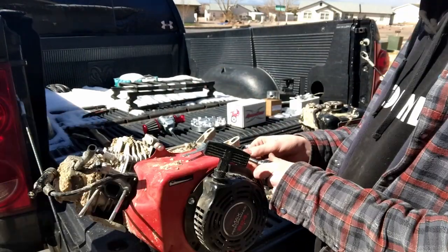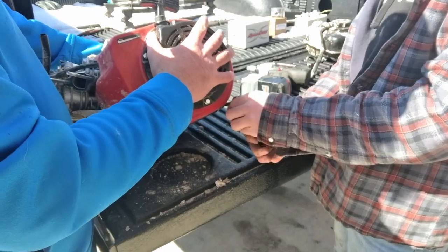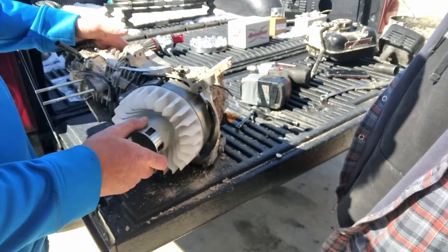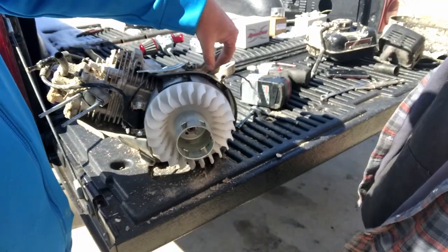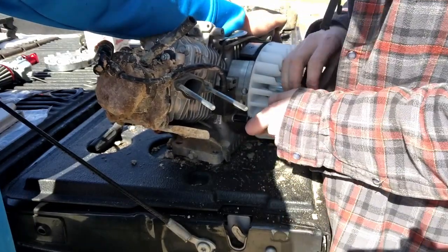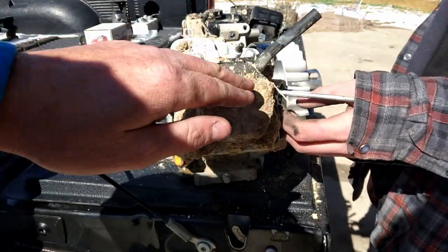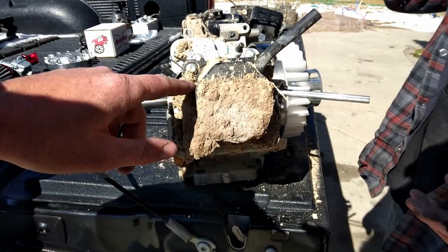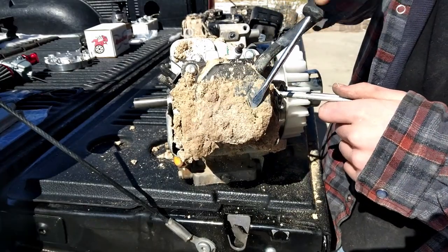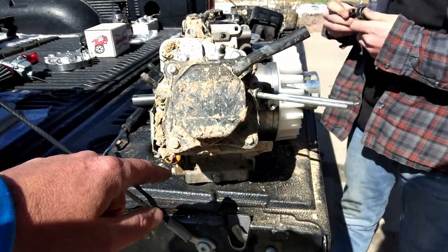Now we'll get the side cover off. We'll pull this coil off — it'll be two 8mm bolts. Now we've got that side cover off. Now we'll work on tearing it down. I'll have Chuck take a screwdriver and get some of this mud off. Now that he's got some of that mud cleaned off, it's going to need an 8mm socket to get these four bolts off that valve cover.